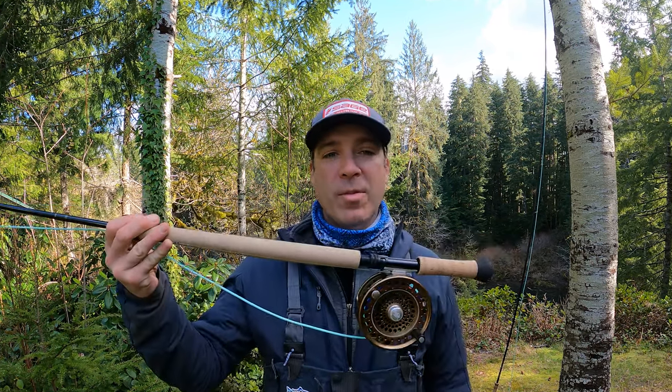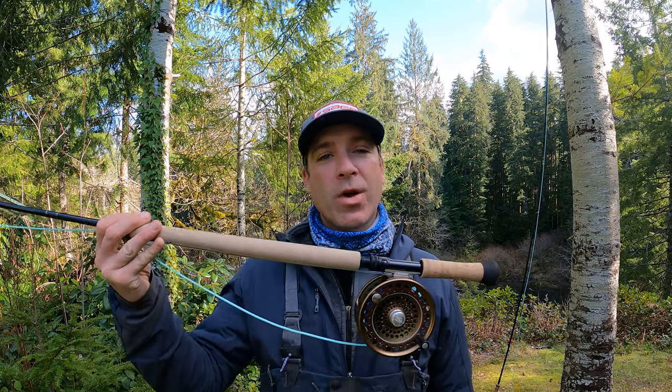Hey, this is Blake from the Gig Harbor Fly Shop. Today I want to answer a question we get asked quite often: how do you pick out the right spey reel, and how do you match up a spey reel on a spey rod? Right here I have one of my favorite rods, the Sage X 8130 — a 13-foot 8-weight. Many times when people buy their first spey rod, maybe a 7- or 8-weight, they think the reel they need is going to be a 7 or 8 weight reel.